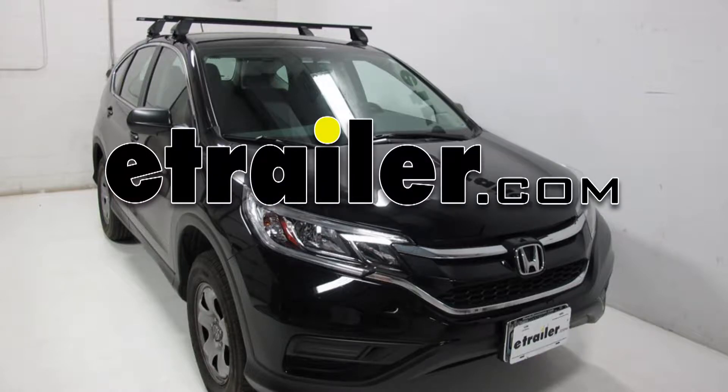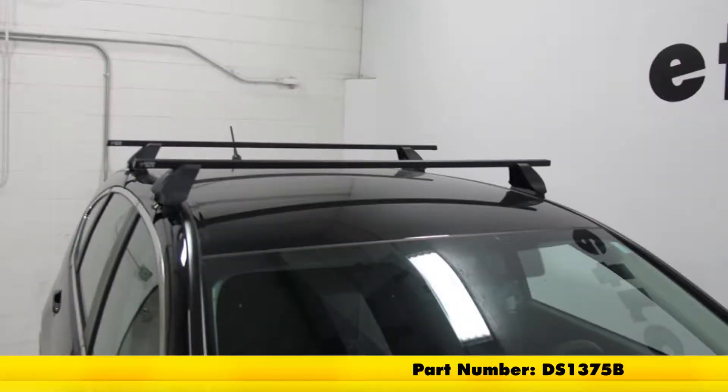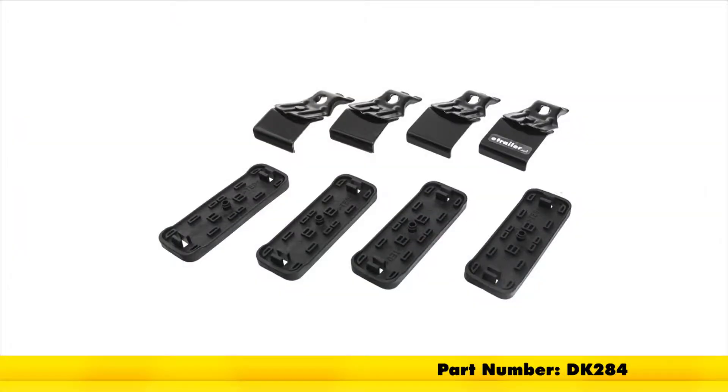Today on our 2015 Honda CR-V, we're going to be test fitting our Rhino Rack 2500 Series Square Bar Roof Rack System, part number DS1375B. These are the square crossbars, 54 inches long, and part number DK284, and this is the custom fit kit for the CR-V.